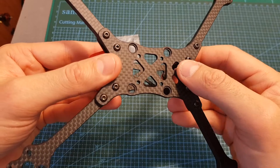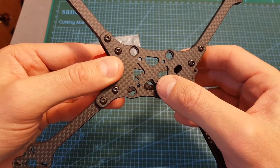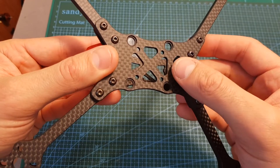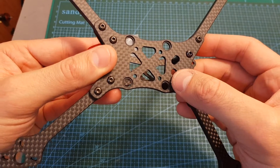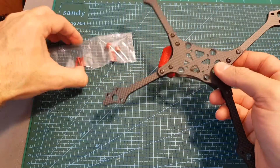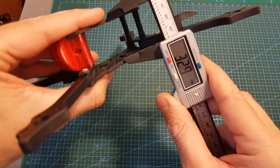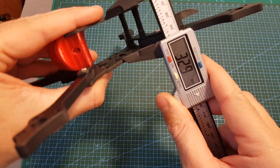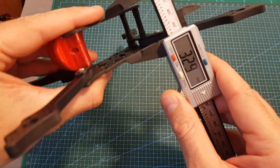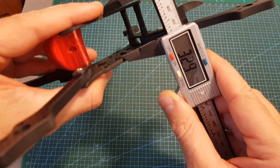On the bottom plate you can find both 30.5x30.5 and 20x20 mounting holes, so it will enable you to use both mini-sized and full-sized stacks. If you opt to use the full-sized one you will need to use the provided rubber dampers. The distance between the bottom plate and the top one is about 33mm, leaving you with enough space to use an all-in-one stack, especially a mini one, which is probably the one I'm going to use.